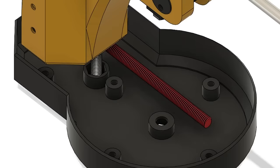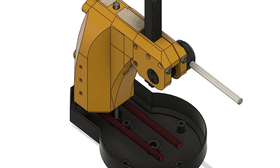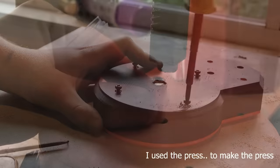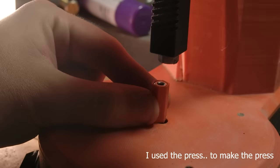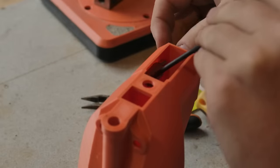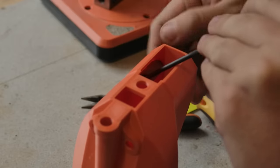At this point we also install two lengths of M8 threaded rod that I've added to the design since filming this. With that complete, the two halves can be joined together. Moving up to the head, we use a pick to insert an M6 coupling nut, which is then tightened in place.